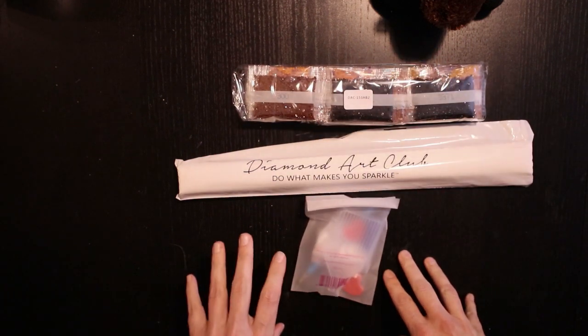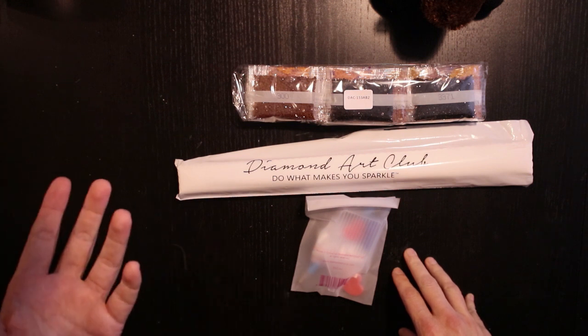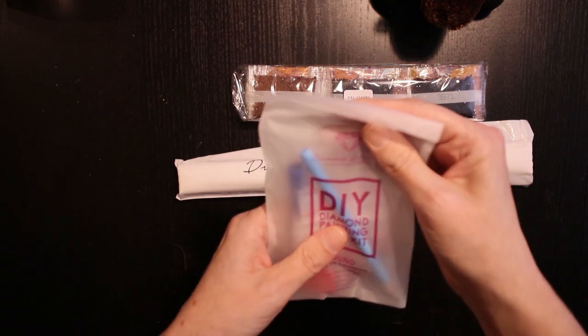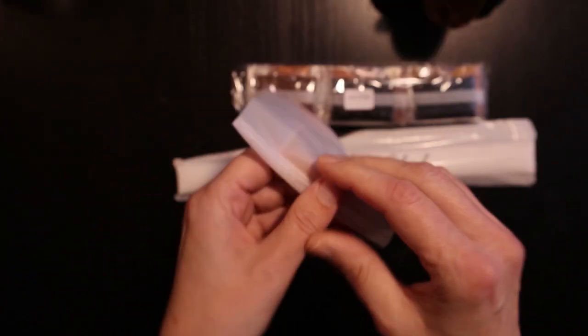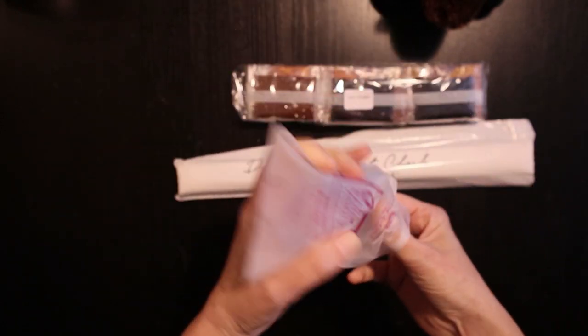When I tell you about the shipping, you have to remember I live in Sweden in Europe, so that's why it takes a bit longer to get to me. Anyway, back to business. So here we have a round tool kit — let's take a look inside even though you've seen it a thousand times before.